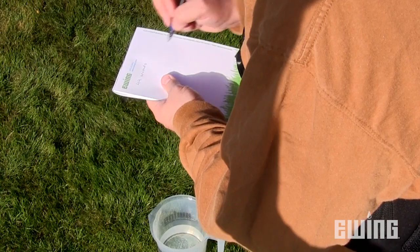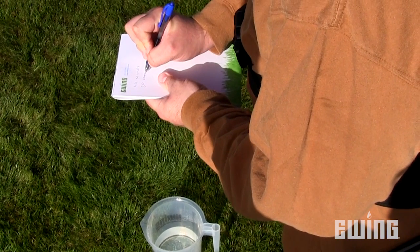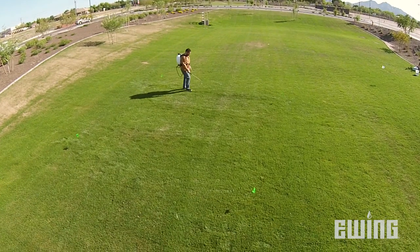The average amount of water collected in fluid ounces is equal to the gallons applied per acre. For example, if we average 20 ounces collected during our test, then we know that the sprayer is calibrated to deliver 20 gallons per acre.